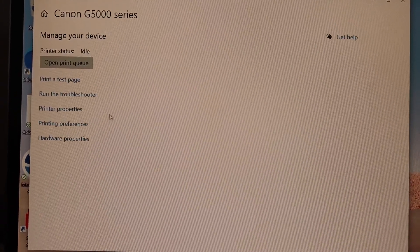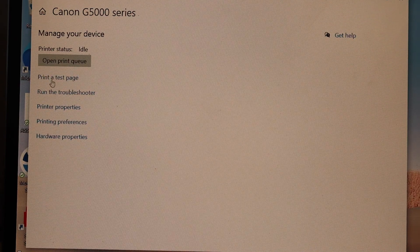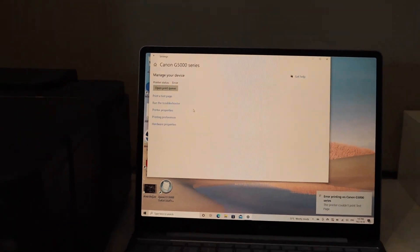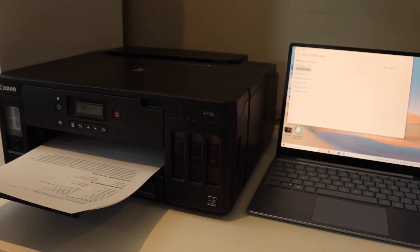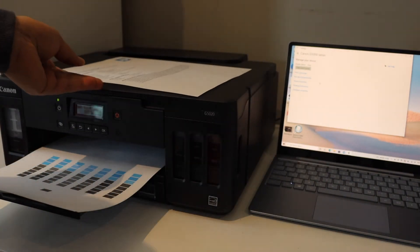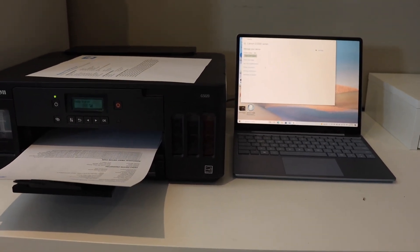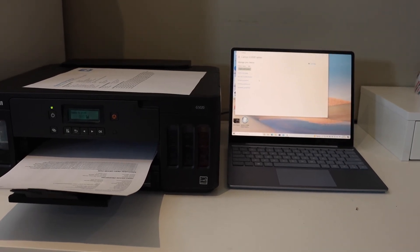On the next screen you will see your printer, and options including Print Test Page and Run Troubleshoot. We can print a test page to confirm whether our printer is connected. Here is the printer confirmation page and the printer test page. This is how we use this printer for wireless printing. Note that this printer only prints — you cannot copy or scan. Thanks for watching.